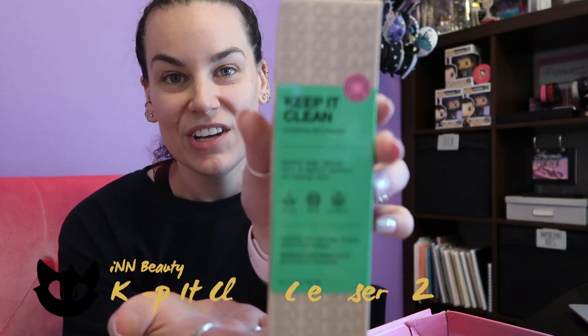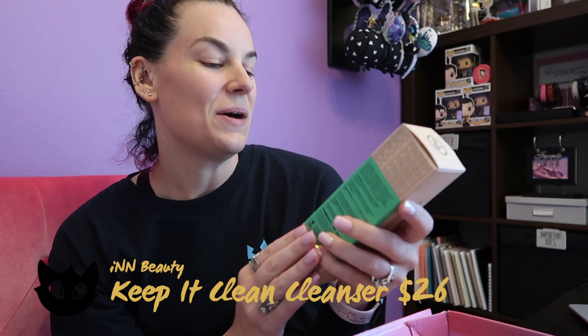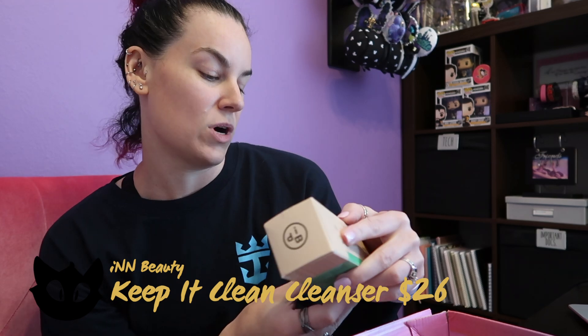The next thing is a Keep It Clean Hydrating Gel Cleanser. I'm always on the hunt for a good cleanser that is pH-balancing and easy on my face. I'm going to give this a shot — if it doesn't work, Greg will use it, which is a nice little thing.